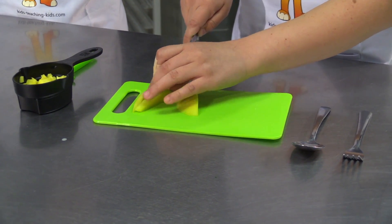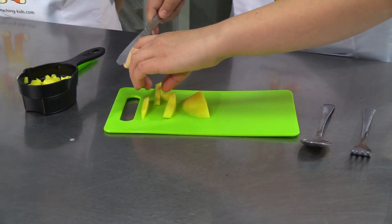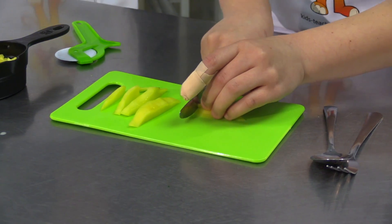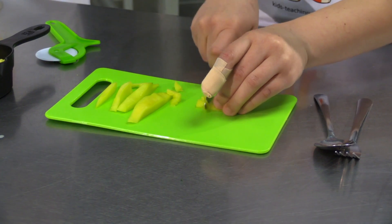So first, to cut our pre-cut mango spears, we're going to want to cut it into thin slices like french fries, and then cut them into cubes about as big as our fingernails. It's going to look about like this.